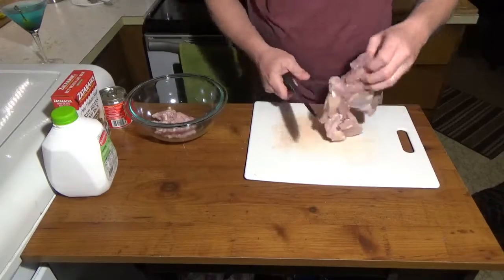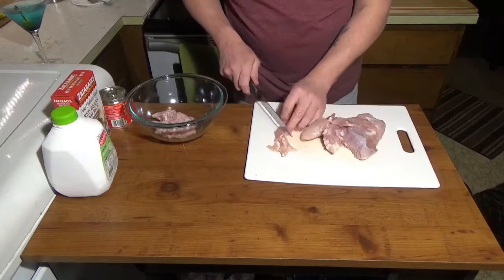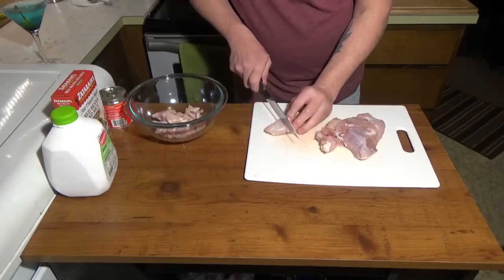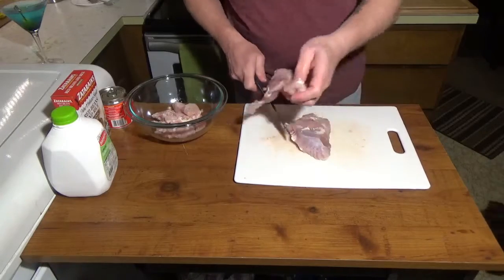There's no strict size to it. If you're frying them, you want them pretty even-sized, I guess. Like I said, it's basically just bite-sized pieces.